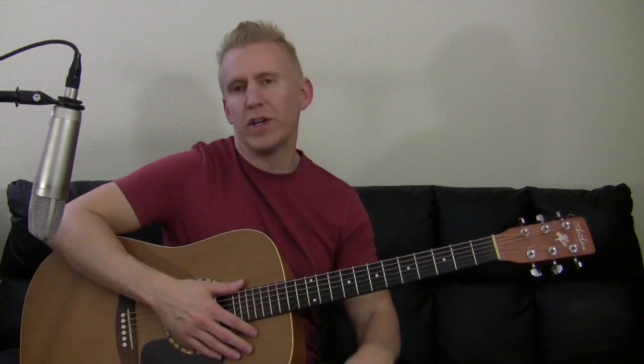Alright, these are the chords to the Ed Sheeran song Barcelona. They're kind of funky chords and you have to tune your guitar kind of weird to play it, but I think I figured it out. So I'll show it to you.